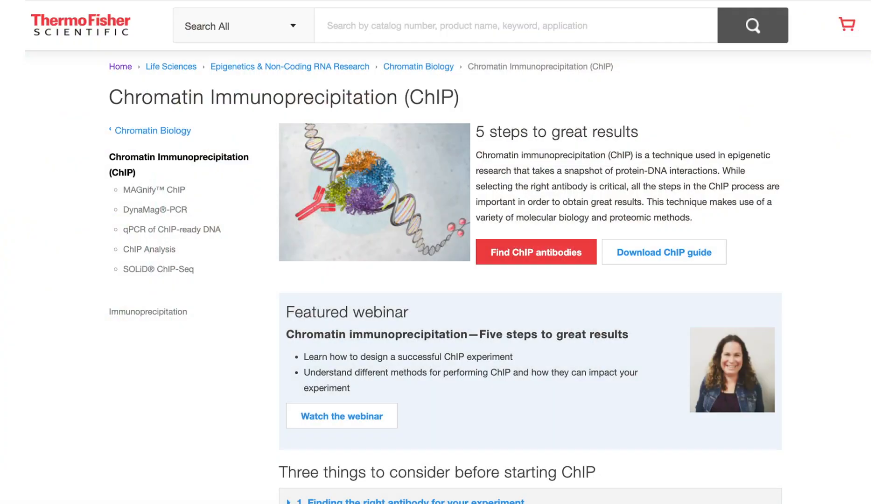ChIP is a really complicated experiment — there are many steps from how you grow your cells, to lysis, to how you fragment the chromatin, antibody choice, and wash conditions. There are many places where things can go awry. Antibody selection is absolutely essential for getting best results in a ChIP experiment, so you want to make sure your antibody is as specific as possible.